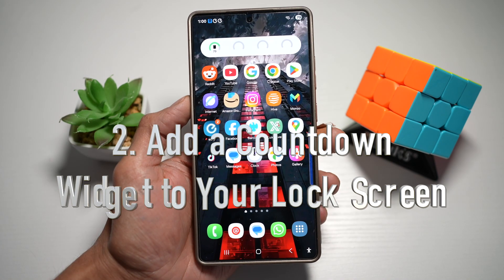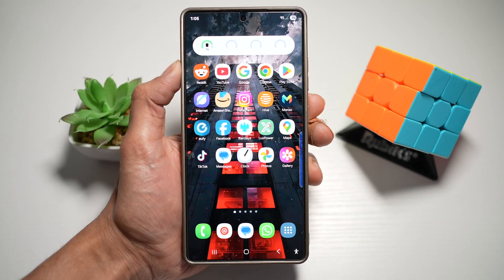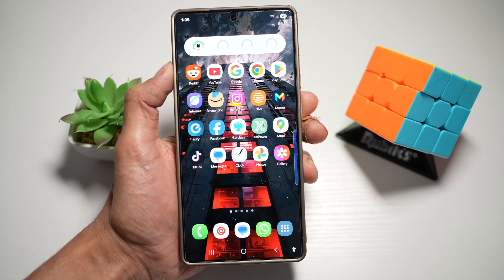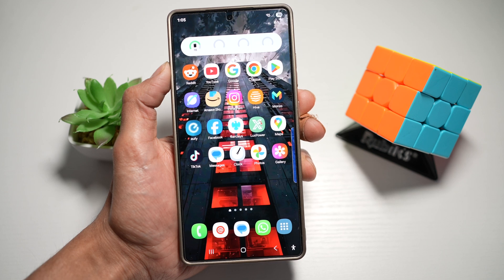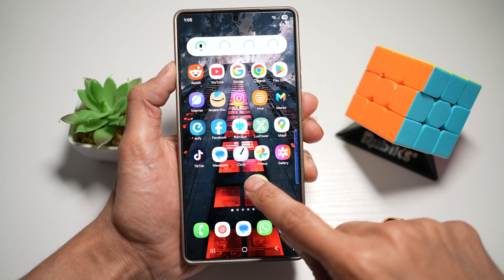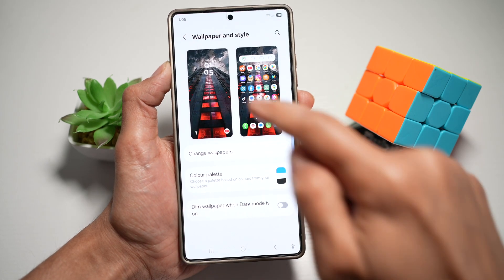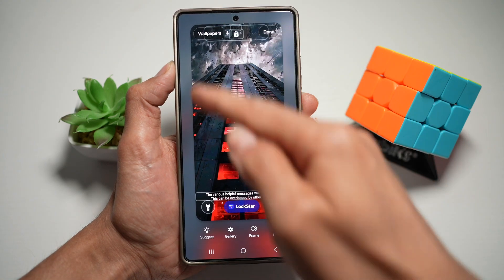Tip number two is where you can add a countdown widget for your calendar on your lock screen. On your Samsung S25 Ultra, you can use the Samsung calendar widget with countdown functionality and place it directly on your lock screen. First, long press on the home screen anywhere and tap on wallpaper and style, then tap on your lock screen. This will let you customize your lock screen.